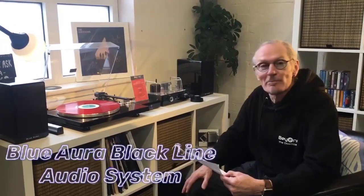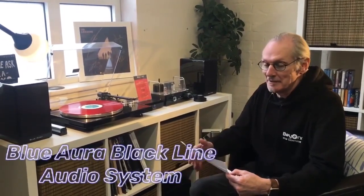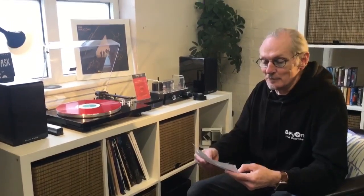Welcome to the Beyond the Download Tech Zone YouTube channel. Today I'd like to show you the Blue Aura Black Line audio system. This is a sonically matched system which looks great and works perfectly for all your analogue and digital media.